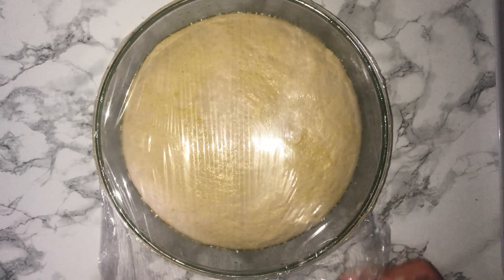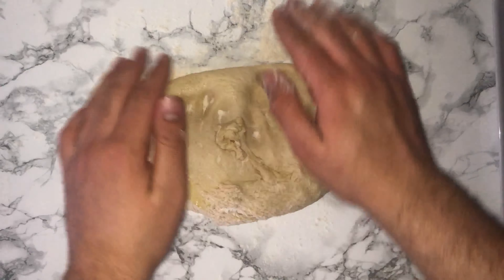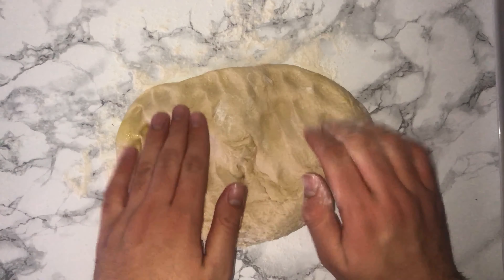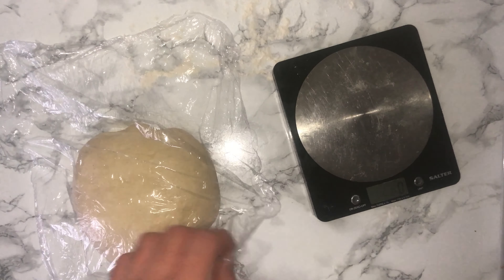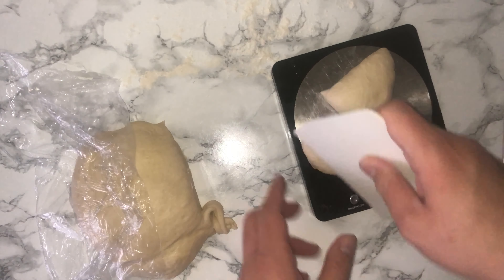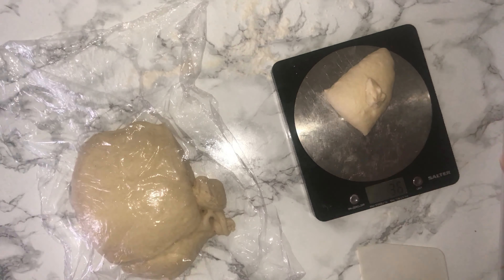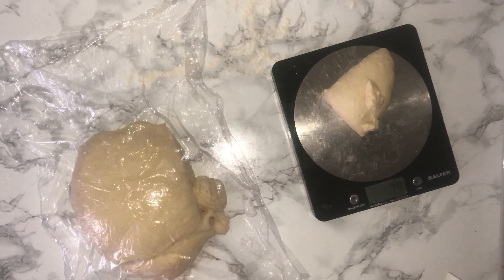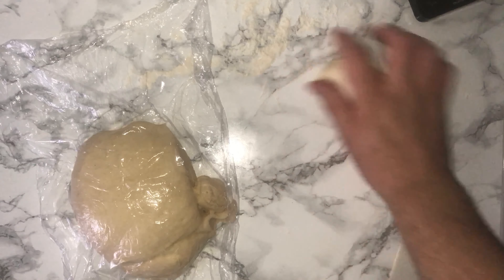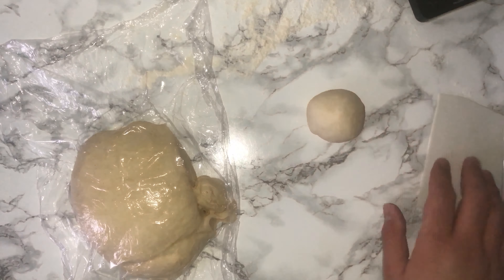Once your dough has proofed for the first time, remove the cling film and place the dough onto a floured surface and knock it back. This is just the process of removing the gases that have built up during the first proof. Keep your dough covered and start to scale it up — weigh the total ball of dough, divide by 10 so you'll have 10 perfectly sized doughnuts, then round each piece off using the palm of your hand on the worktop.